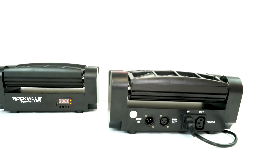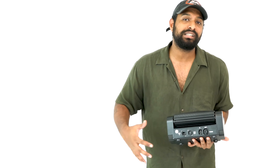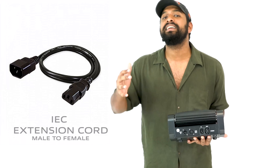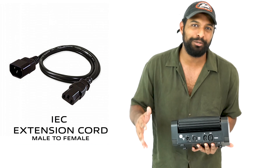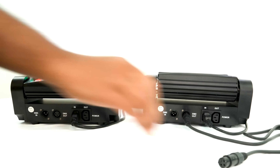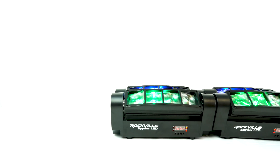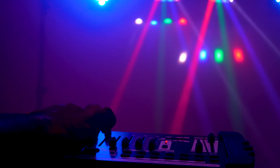Over here we have our power in — that's where your power cable is going to plug into. Right next to it we have a power out, and that's so you can electrically daisy chain lights off of this. You just need an IEC male to IEC female cable extension. Over here we have our DMX ins and outs, so you can plug this into another light and control them off a DMX controller using DMX mode or even master-slave mode.